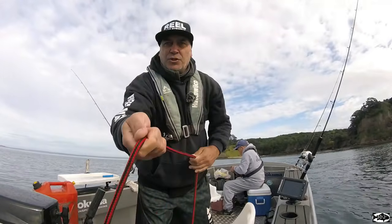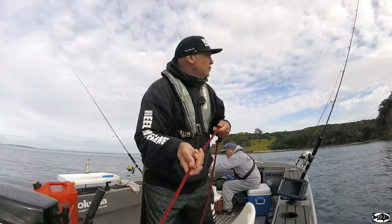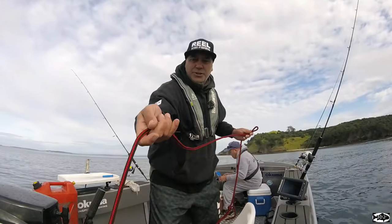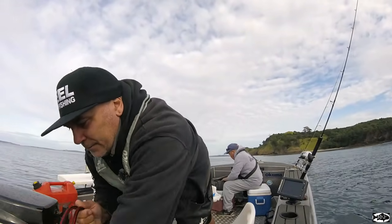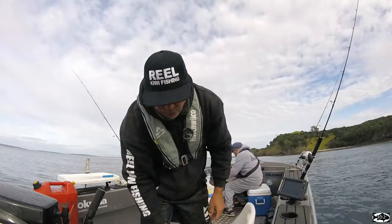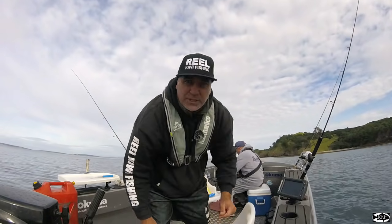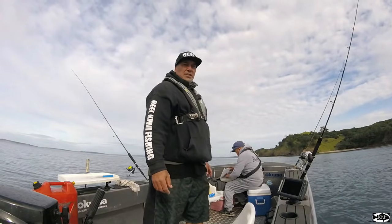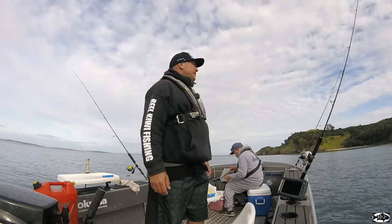What we'll do, because we're after John Dory, I'll drop that right to the bottom - we'll basically have our liveys pretty close to the bottom for Johnnies. Johnnies like hanging around in that weed where they're pretty much camouflaged. So I hit the bottom, just a couple of pulls up, tie her off, and fingers crossed some Johnnies turn up for us. I'll set up my stray line and see if we can pick up a few snapper in the weed, some kelpies - Pier probably wants a couple of kahawai. A little bit of weed fishing today, see how we go.